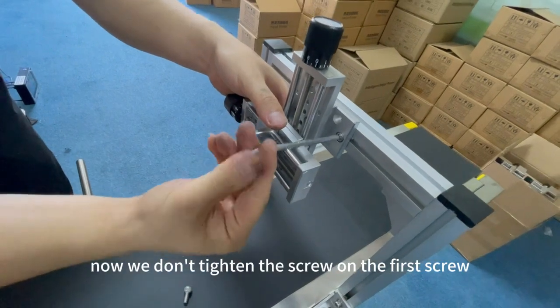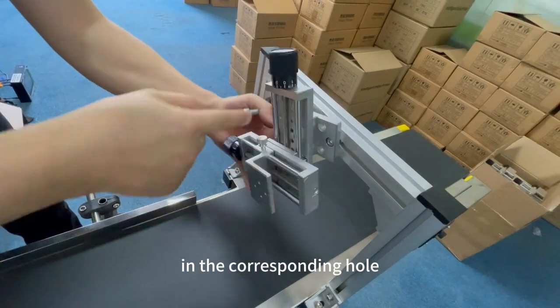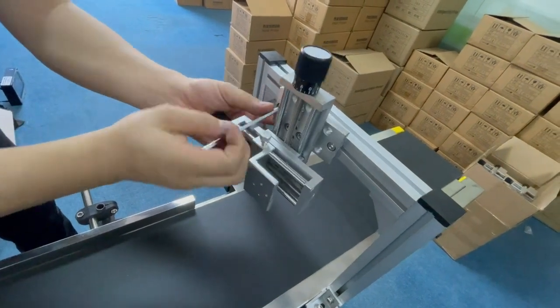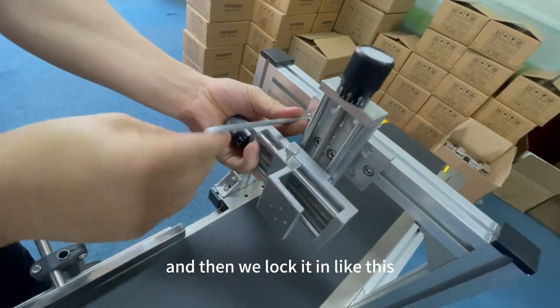Now we don't tighten the screw on the first screw, and then on the second screw as well, in the corresponding hole. Then find a nut inside our gantry and lock it in like this.